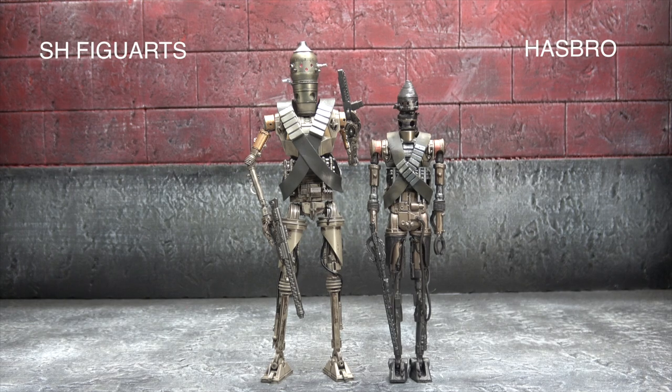What's up everybody, and for this week's Force Friday we are going to do part three of three of our recent battles, which is the IG-11 from SH Figuarts versus the IG-11 from Hasbro. As I mentioned in the review, the Figuarts is going to win, but I think it will be interesting to see what categories it doesn't win, how the articulation compares, plus taking all that into account with the price.